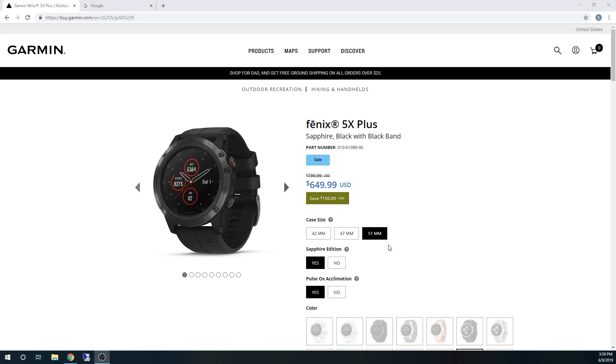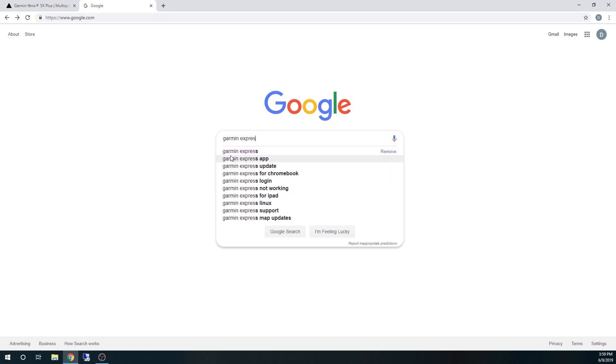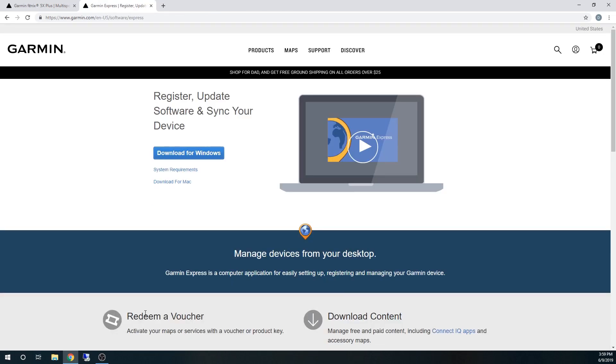Here you can see the webpage. Right now the Fenix 5X Plus is going for $650, there's a $150 coupon around Father's Day. I actually got the watch for less than this, which I'll talk about in another video on how to get the best price. What you need to do is go to Google and type in Garmin Express — it should be the first link. Click on it, and what you need is the Garmin Express software. This software is the interaction between your watch and the computer, and it will actually allow you to force the update.